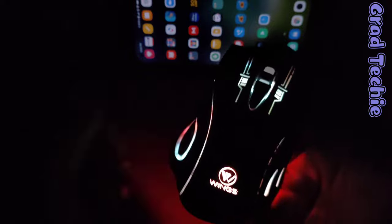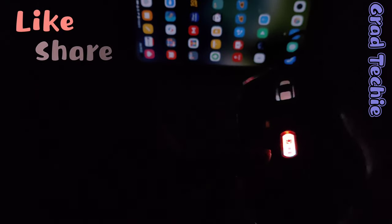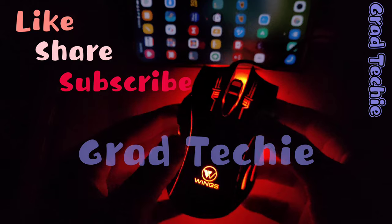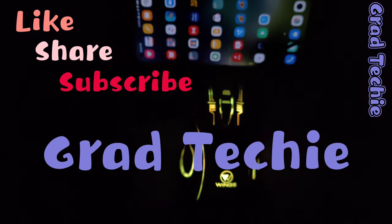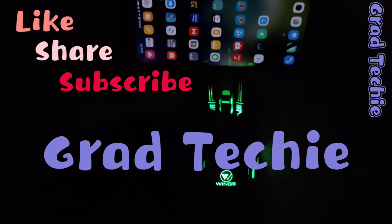So guys, this was our review of the Wings 100 mouse. Hope you liked it — see you in the next one. Bye bye for now, peace out!